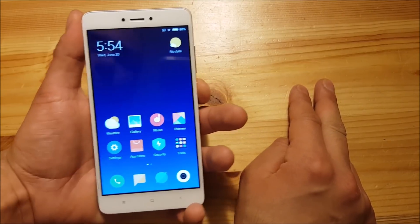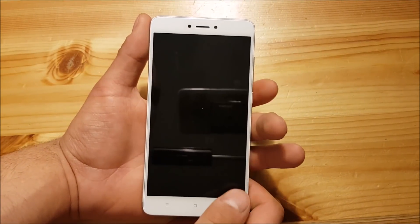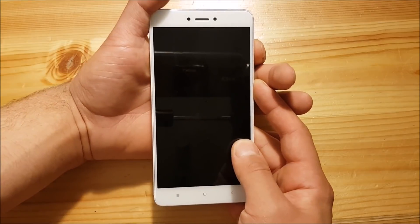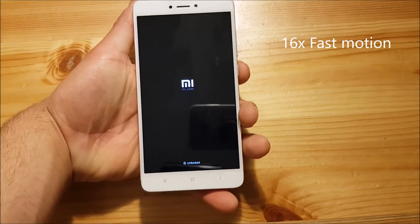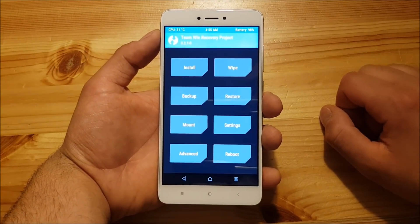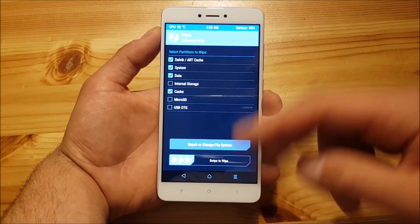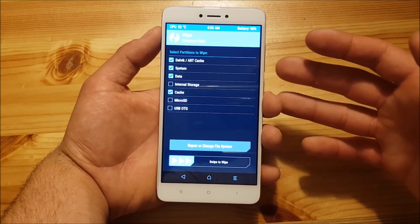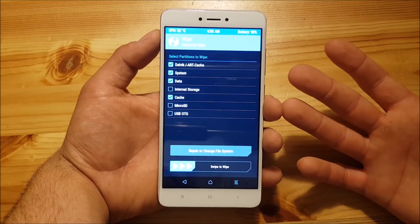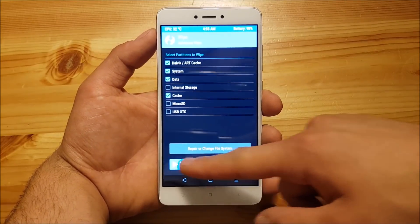The first thing you need to do is turn off your phone. When the phone is off, press the volume up button and the home button until the phone boots into TWRP recovery. Once in TWRP, go to the Wipe section, then Advanced Wipe, and wipe the Dalvik, system, data, and cache. This means you will lose your system, apps, and settings, but your photos and everything else in internal storage will remain since we are not wiping internal storage. Select these four items and swipe to wipe.